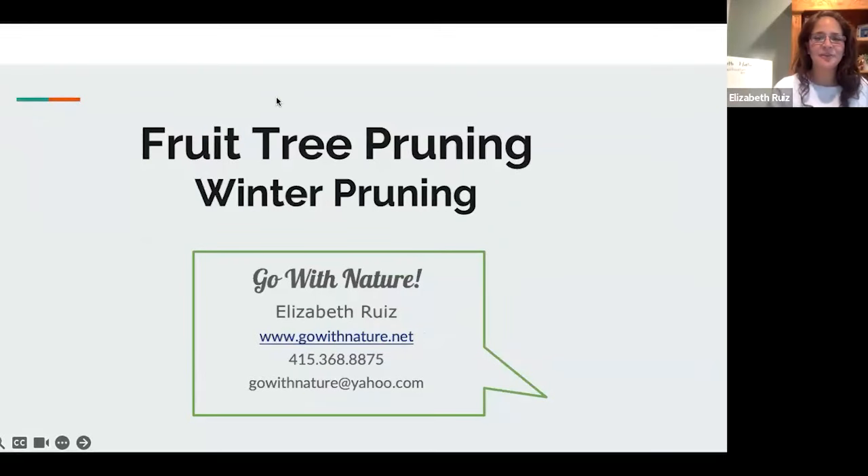Hello everybody. I am going to talk about fruit tree pruning. The one thing I want to clarify is I am going to go a little bit into how I approach it.